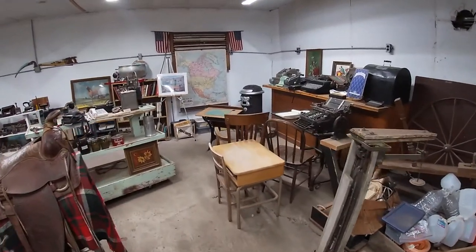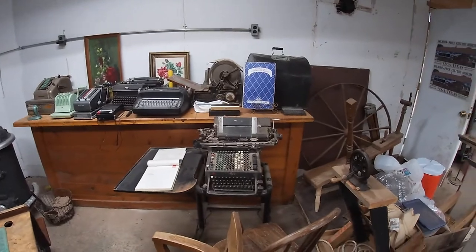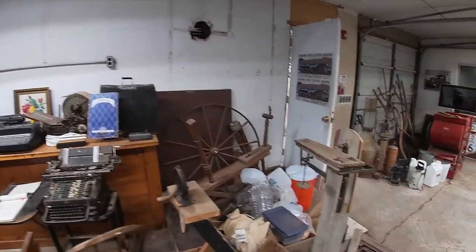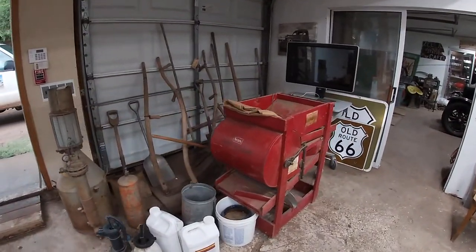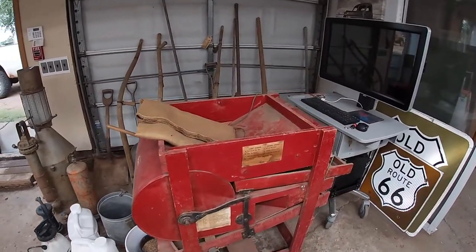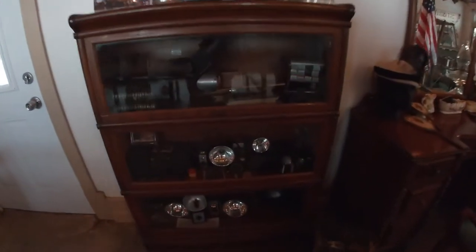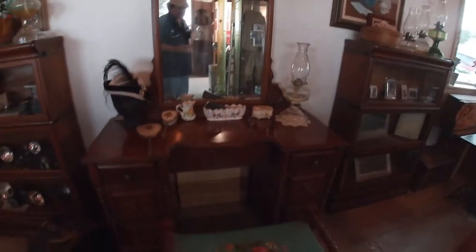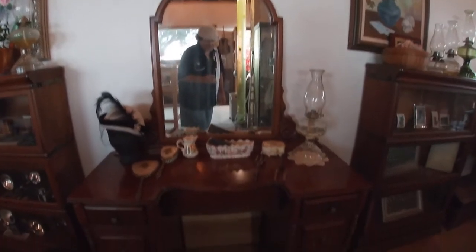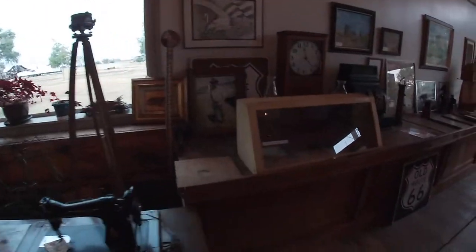Some old school desks and old typewriters — I've heard that old typewriters are becoming highly collectible now. It seems like everything I throw away becomes collectible. A seed cleaner. I've got an old cradle here, some old cameras, an old makeup desk. Look at that needlepoint. I'm shocked — this place has a lot of interesting stuff in it. I never expected to see this in Vega.